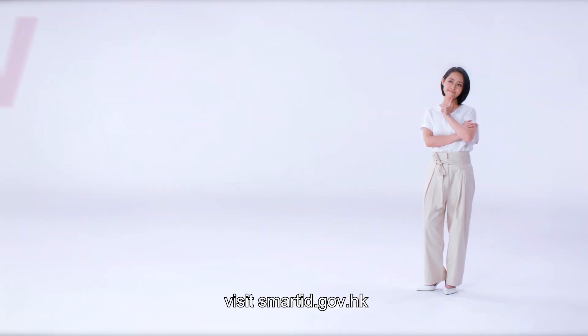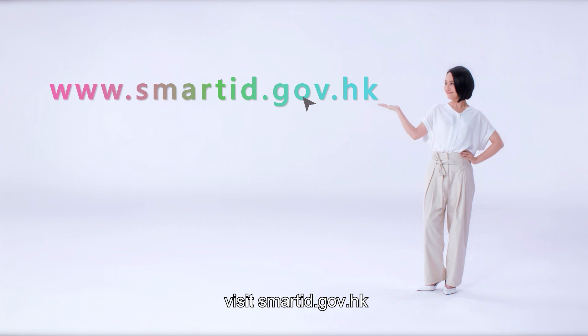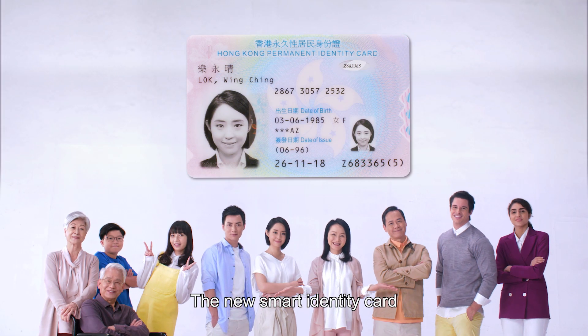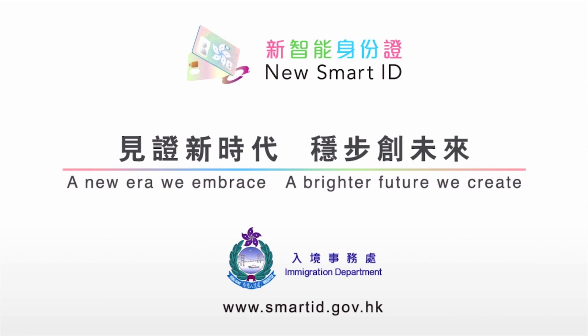To learn more about the new smart identity card, visit smartid.gov.hk. The new smart identity card — a new era we embrace, a brighter future we create.